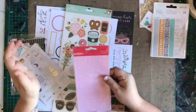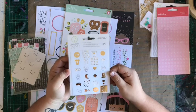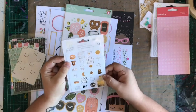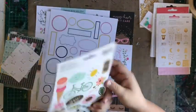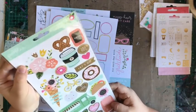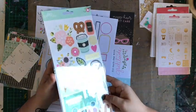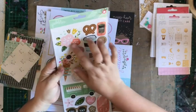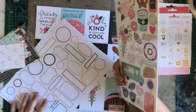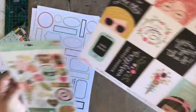Gold foil stickers — these will be really fun and great for you planner ladies out there. More stickers — not chipboard but cardstock stickers. There's some really nice stuff: some gold foil and some great floral. These are from Pebbles — I'm not sure what collection, but I want to say they're from Girl Squad, which is what the papers are from.